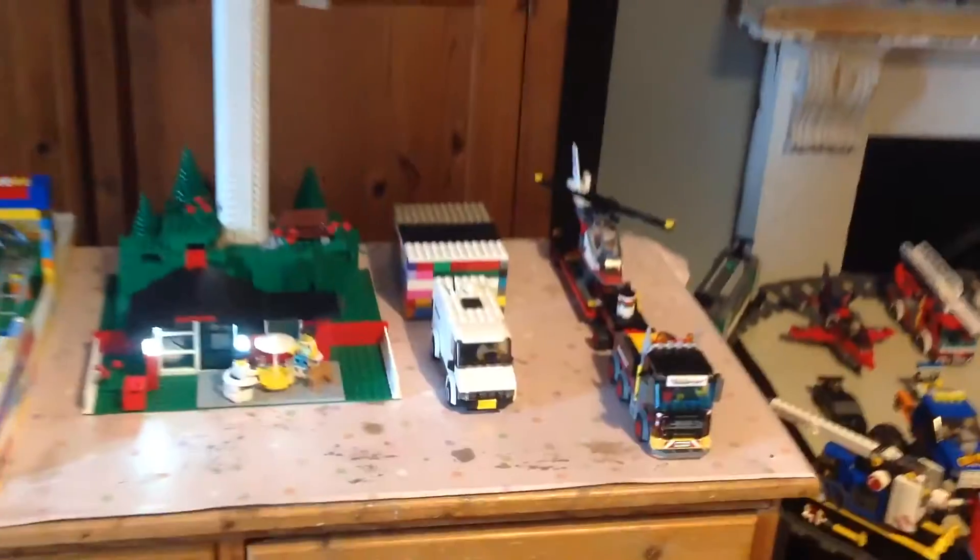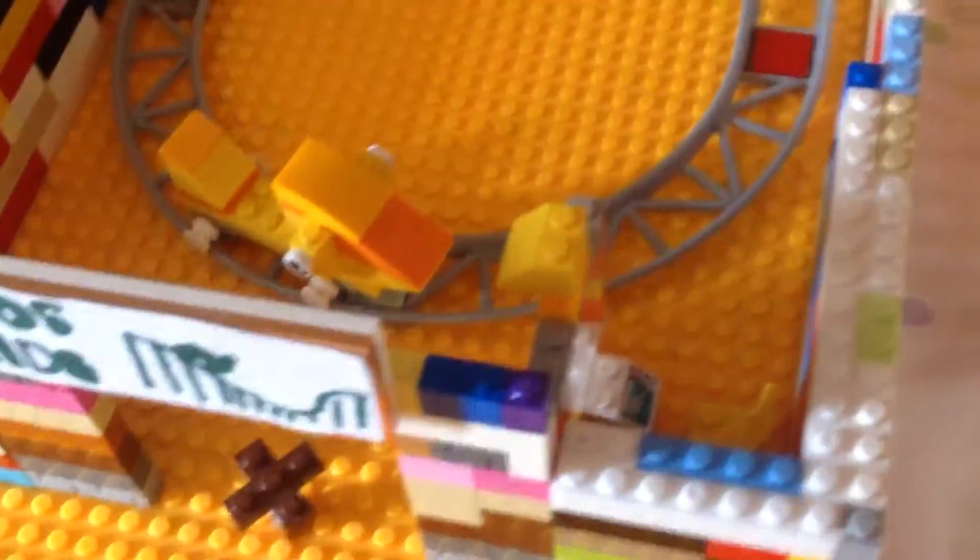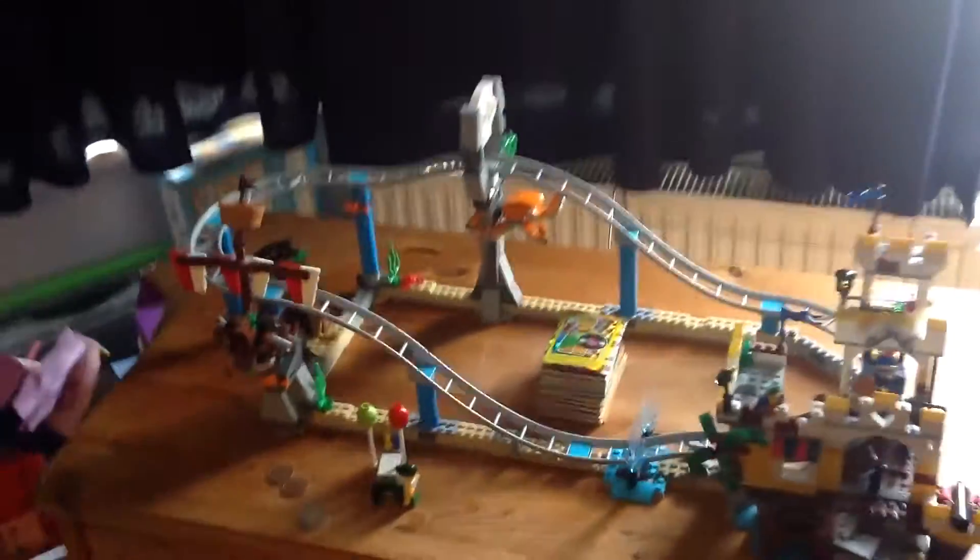Most of you might have seen it before. That's the VTES. There's a van. Top down with trucks. There's another ride. The kids ride. The BIG Lego roller coaster. That's all.